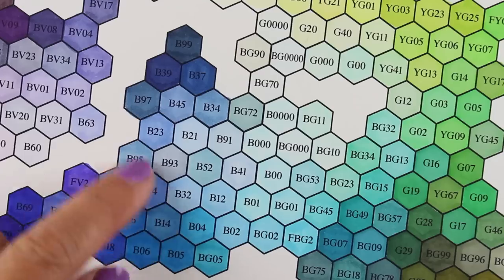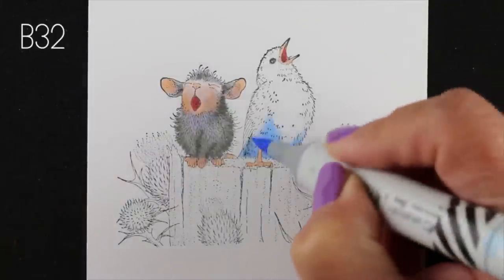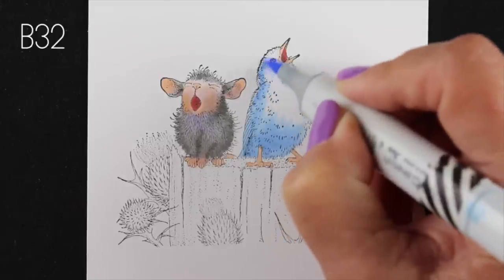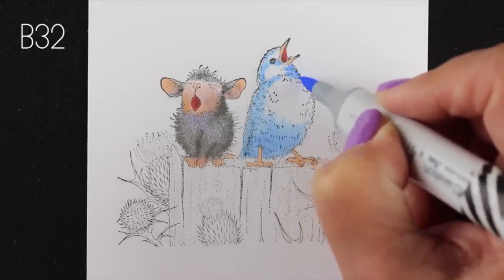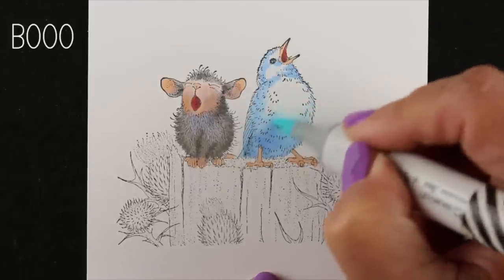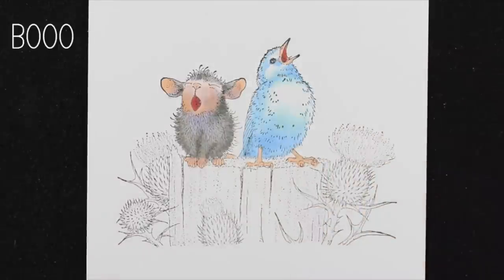Here I wanted to use the B32 and the B23, and while I do that I'll talk about the difference between them. Sometimes if the numbers just flip, the markers look almost identical, but in this particular case they don't. The B32 has a 2 for the last digit which means it's lighter. Ignore this B000 for a moment — I'm just trying to blend that so it'll go softer into the white.